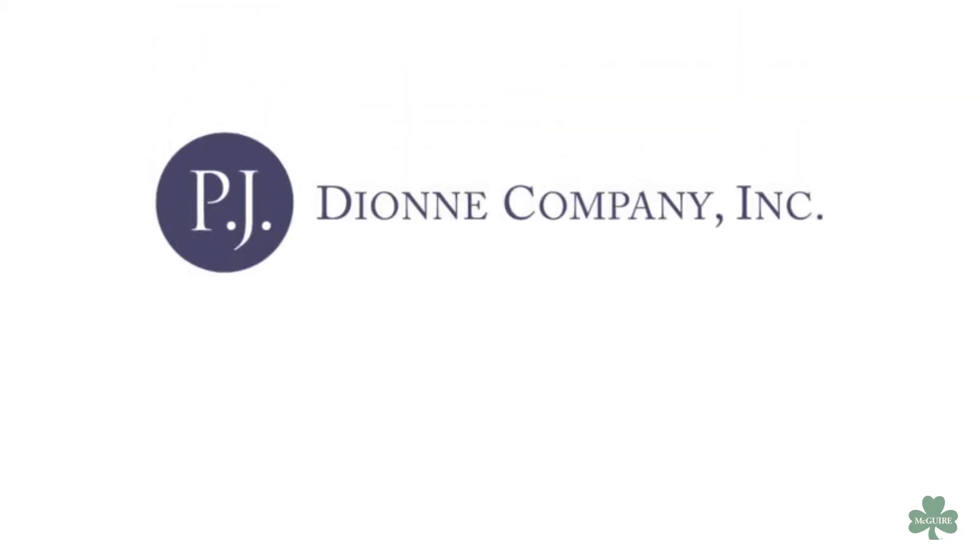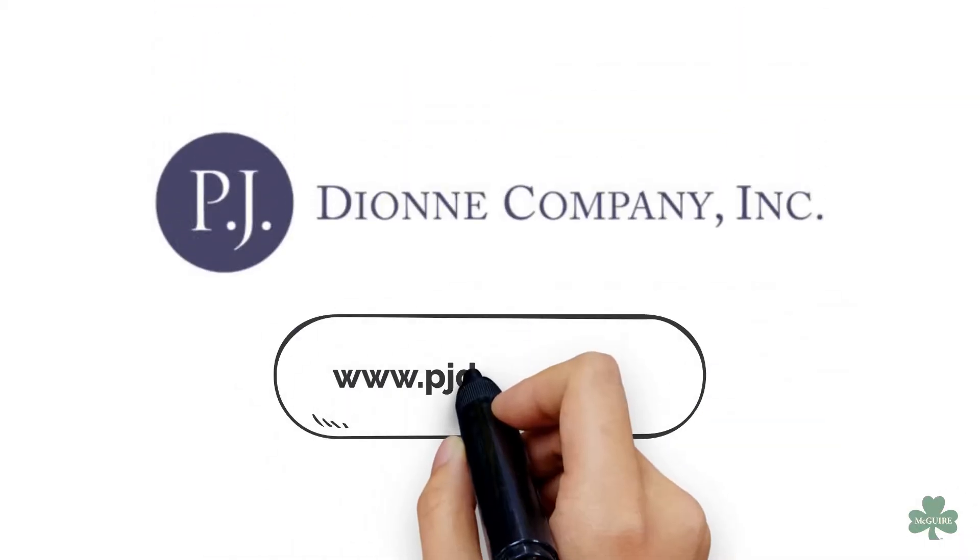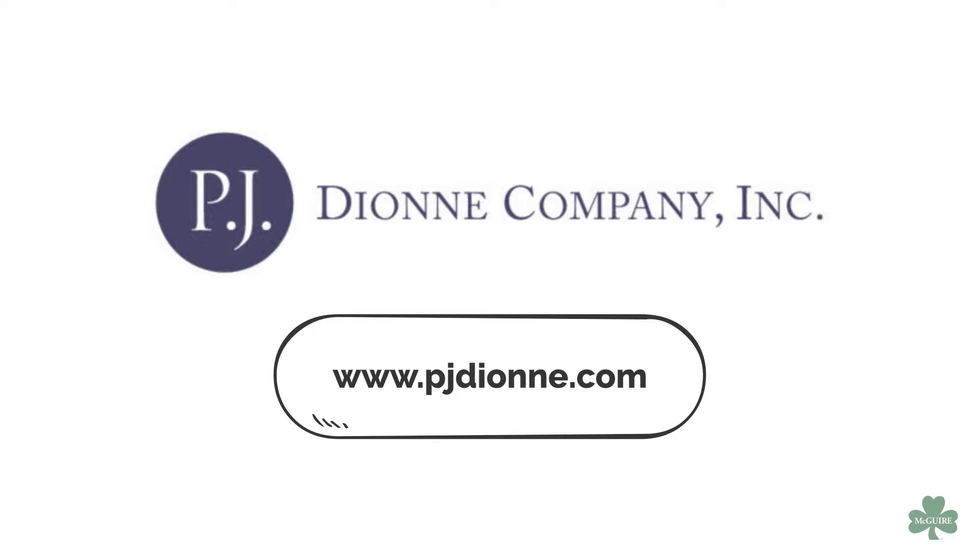A big thank you to PJ Dionne Company in Woburn, Massachusetts for taking the time to demo the install of our press stop valve for the making of this video.